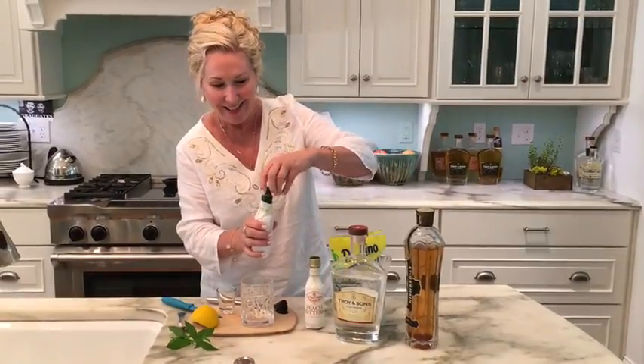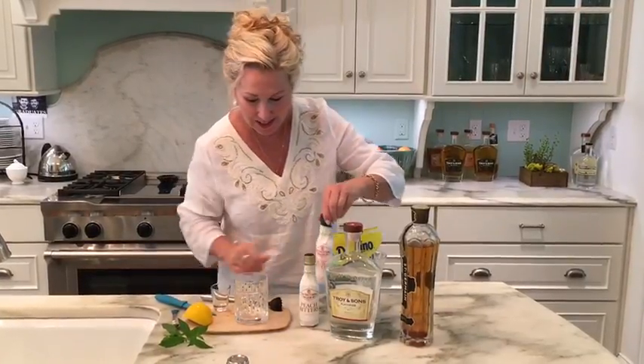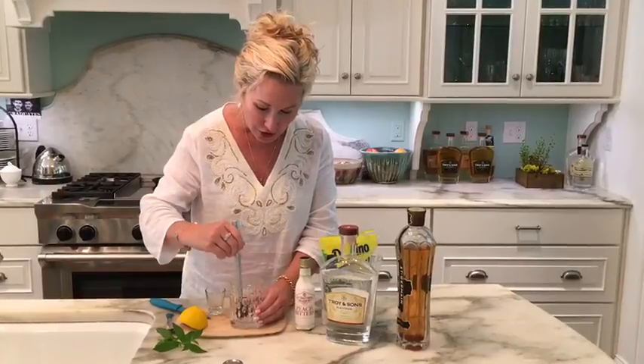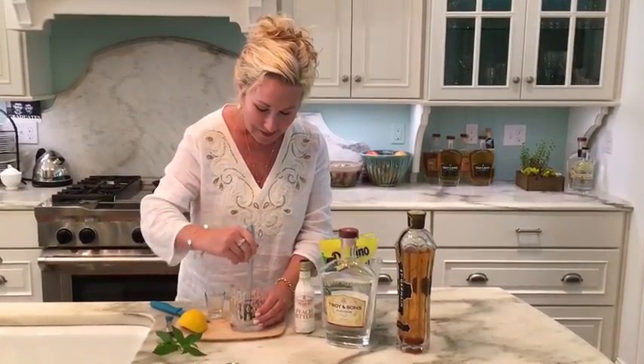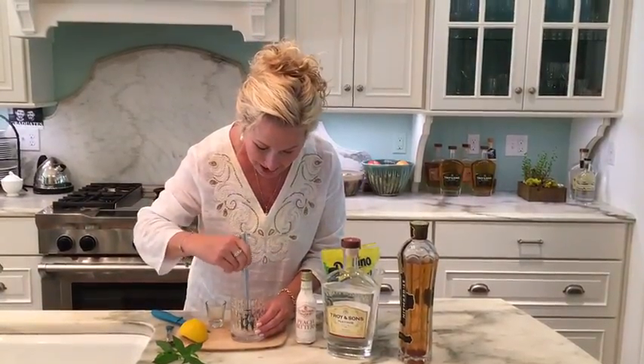This sounds like summer. We're supposed to muddle this together, to kind of dissolve that sugar a little bit. Once we get that blended nicely, it's just barely damp in the bottom of the glass.